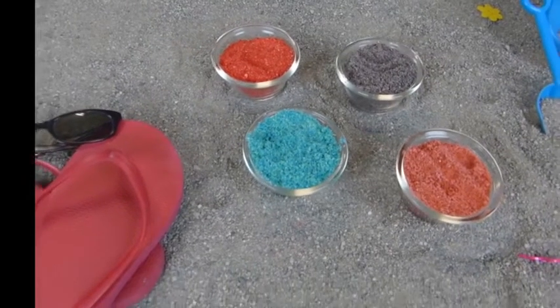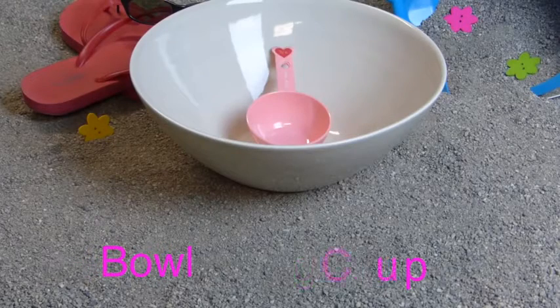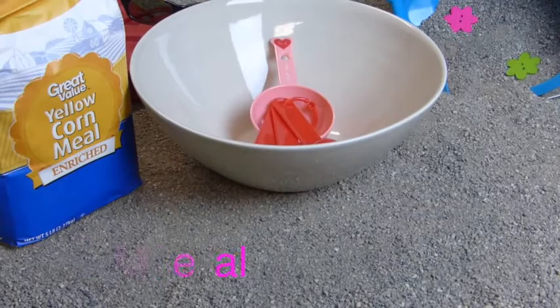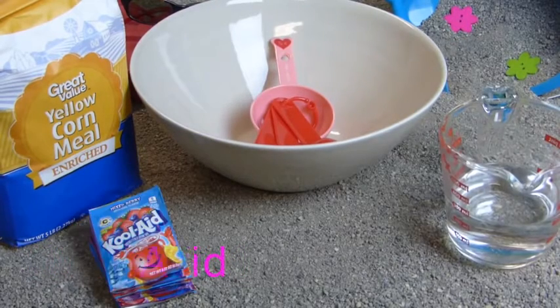Stay tuned for all the supplies that you will need to make this edible sand dart. First you'll need a bowl, measuring cups, spoons, cornmeal, water, and some Kool-Aid.